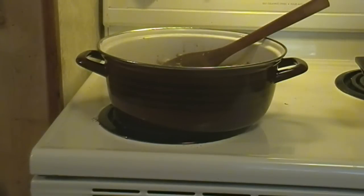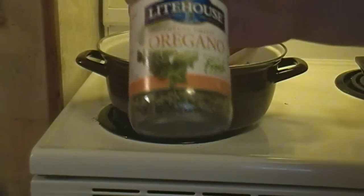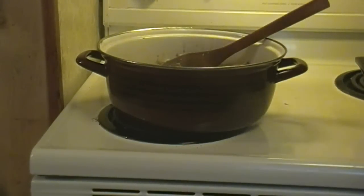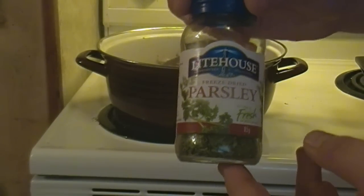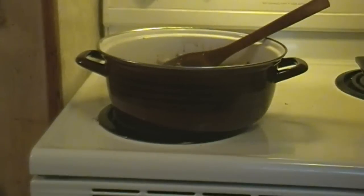I added a tablespoon of parsley, and I'm also going to be adding a tablespoon of oregano to the mix. That gives a really lovely Italian flavor. The first thing I added was actually basil — so a tablespoon each of basil, parsley, and oregano is what I use here.